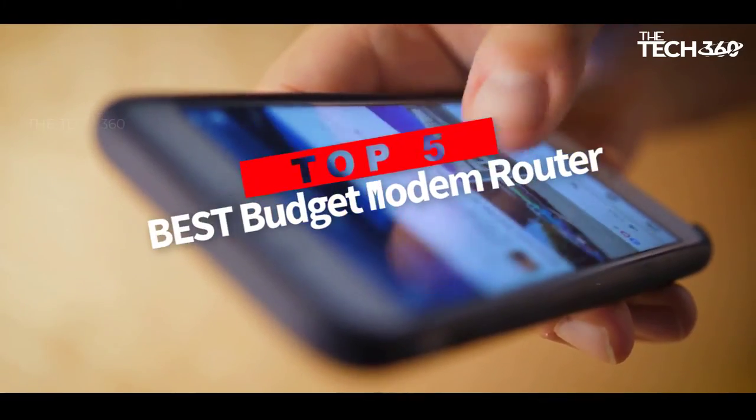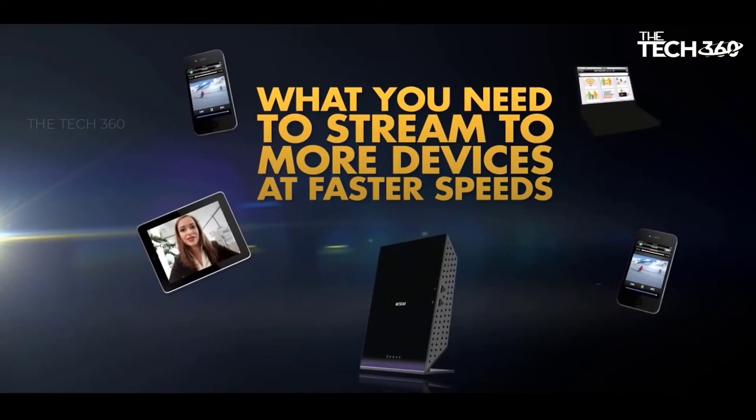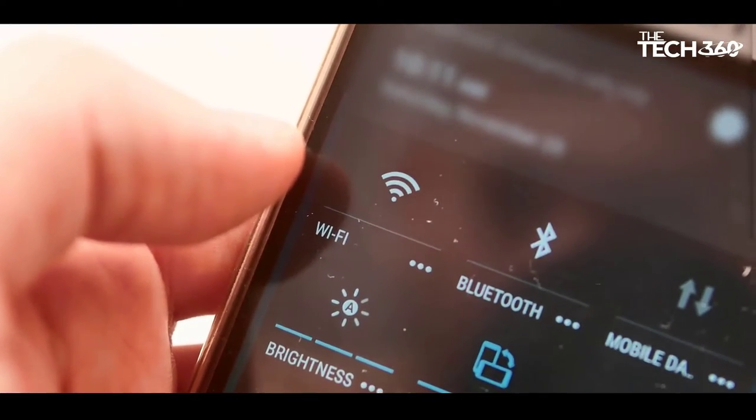Are you looking for the best budget modem router combo for Xfinity? In this video we will look at some of the best modem router combos on the market. Before we get started, we have included links in the description, so make sure you check those out to see which one is in your budget range.